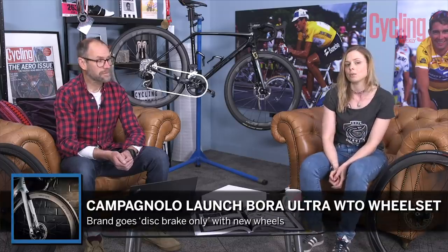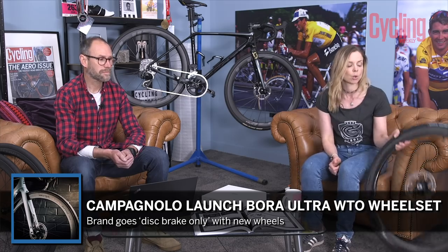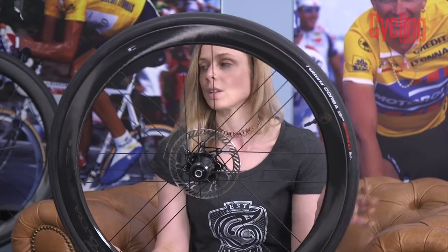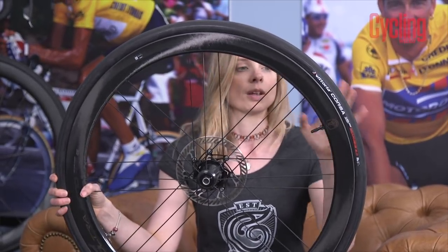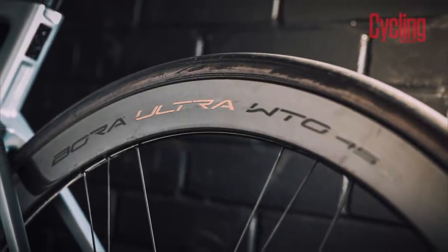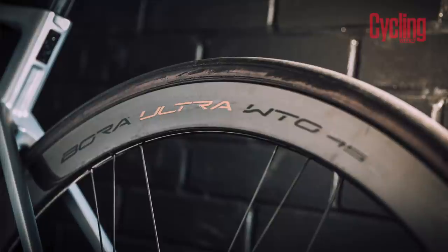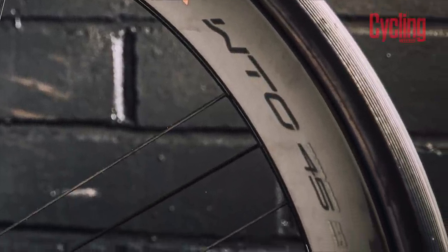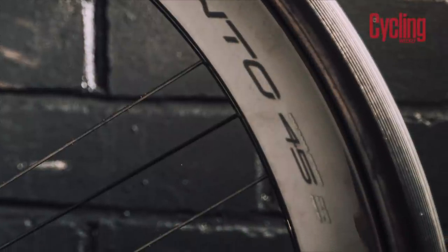Another wheel set that came out in April was the Campagnolo Bora Ultra. Campagnolo has not gone hookless — they say it's because of the limitations of ETRTO and tyres, so they've kept a hooked rim. What is exciting about these is that they have hidden aero nipples. The plate is hidden away inside the rim and the spoke goes directly into that so you don't see it at all. The wheels come with a special spoke tension key so you can adjust spoke tension yourself, and each set will come with that tool.